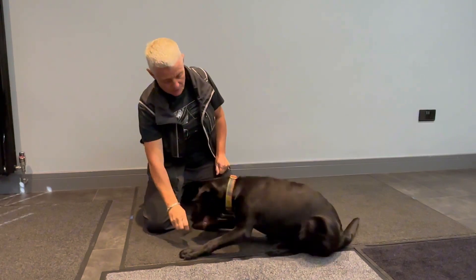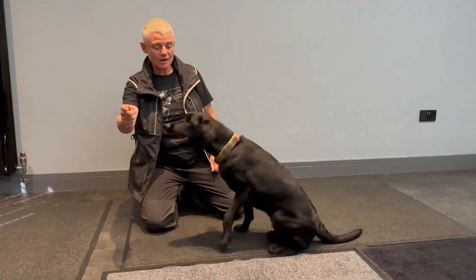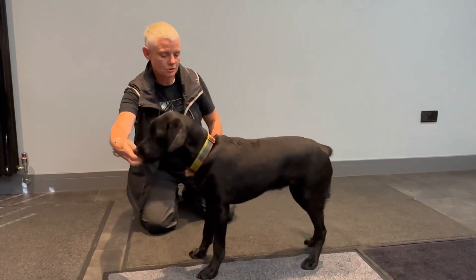Into that down — that's a better down. And then into that stand. Good. And that's the cue that I use for that one.